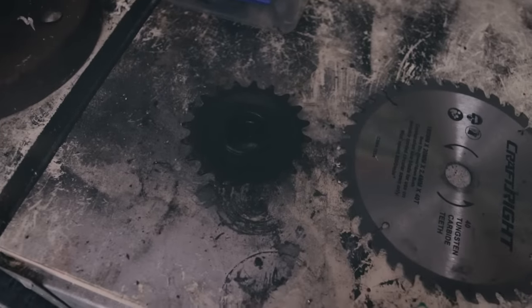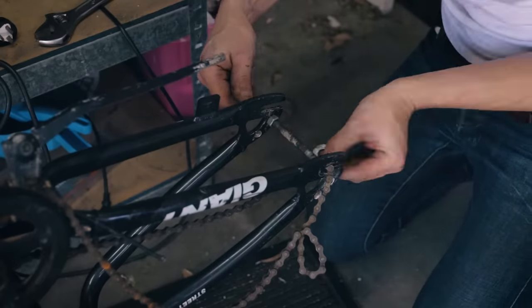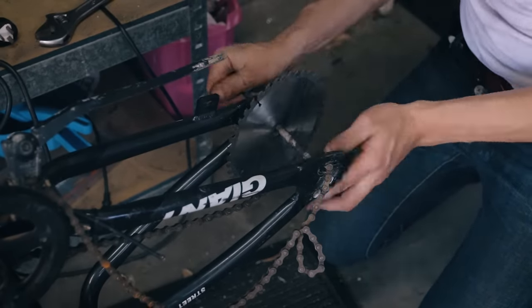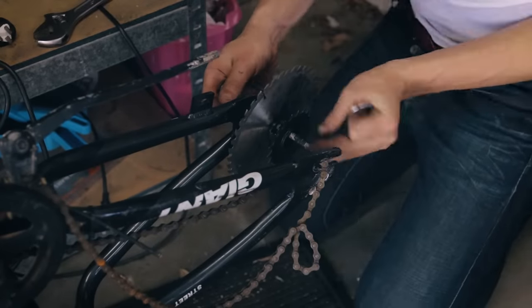Now you're going to get the sprocket, a saw blade, a long bolt, and some nuts and some washers. Put it all together. I usually work in fast forward when performing tedious tasks like this and I recommend trying it too.